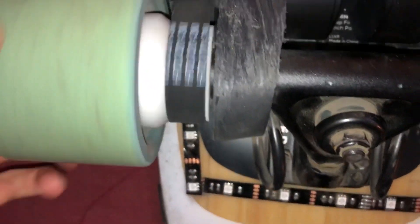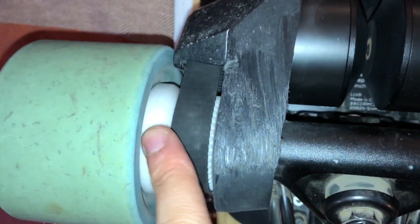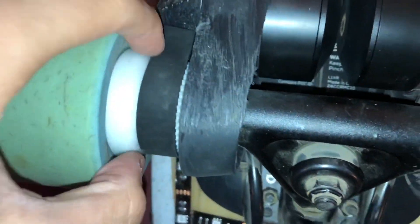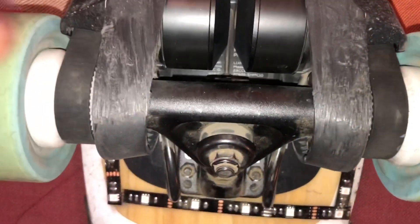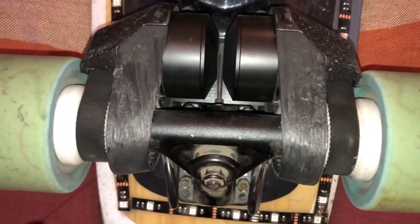I will show you that in a clip later on in the video when I'm riding it. But as you can see, what it essentially does is it replaces your pulleys on your original wheels. You take those out and install these ones, and they're much smaller in diameter and circumference, which allows it to spin at a lot faster rate and essentially gives you a higher top speed. I have tested them and it does in fact work.